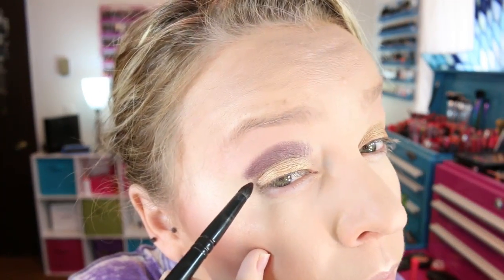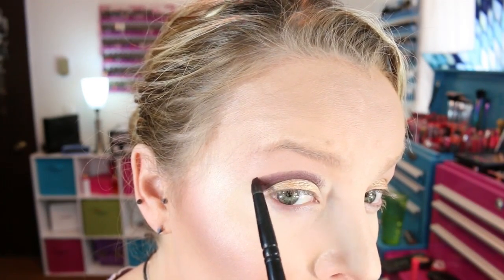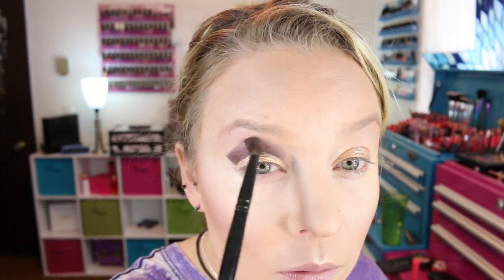Then on a Goss number 20 brush, I'm going to pick up the same plum shade and sharpen up my outer corner, tapping off the excess. Now I'm going to go into this shade right here — I have to keep looking at this little plastic sheet — it's called Make A Mauve. On a Goss number 4 brush, I'm just going to blend out that crease color with that, put it in front of the purple and blend it all the way out. Then I'm going to go into the crease one more time — I'm not going to pick up any more product, just intensify that a little bit.